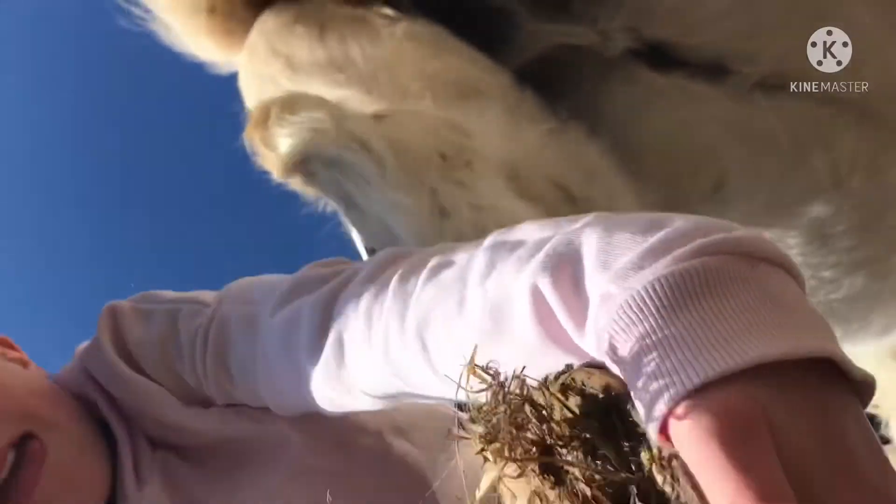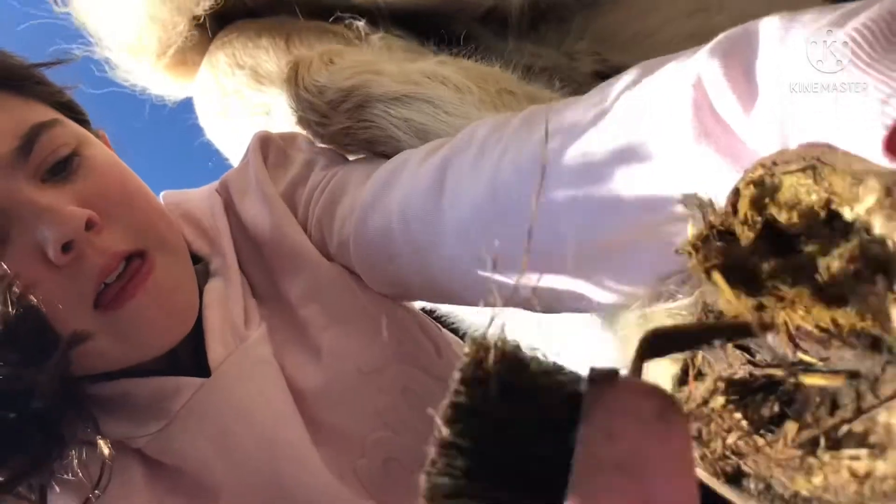I'm picking out his foot — sorry it's sideways — and then I accidentally dropped the hoof pick onto my phone screen. I did finish all his feet and did them all, it's just I turned off my phone by accident and then just finished his feet. So now I'm going over here to get a mane and tail brush.